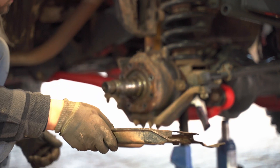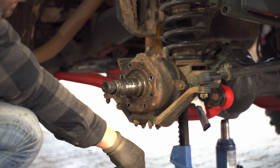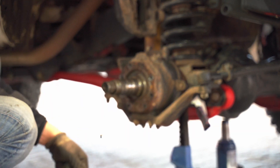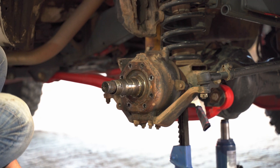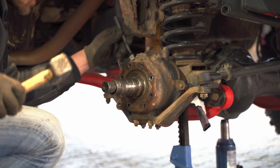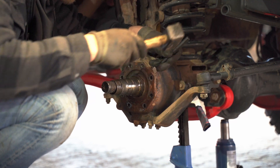Now what you see me pulling off is the CV — the constant velocity joint. This part is responsible for transferring power to your wheel. It's not bolted anywhere; you simply remove the spindle. I like to hammer gently on the surface a little bit — a little goes a long way — and the spindle comes off.